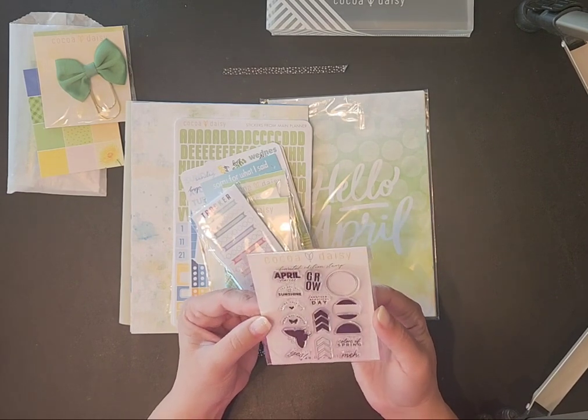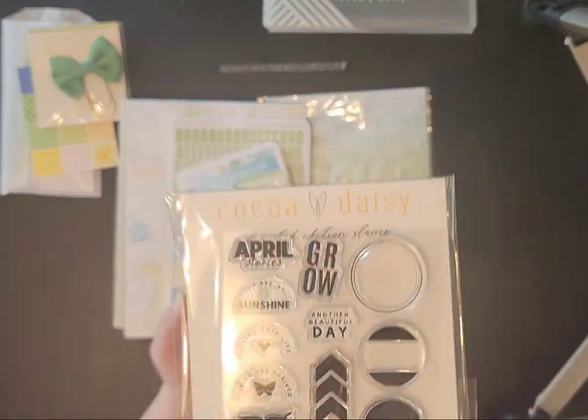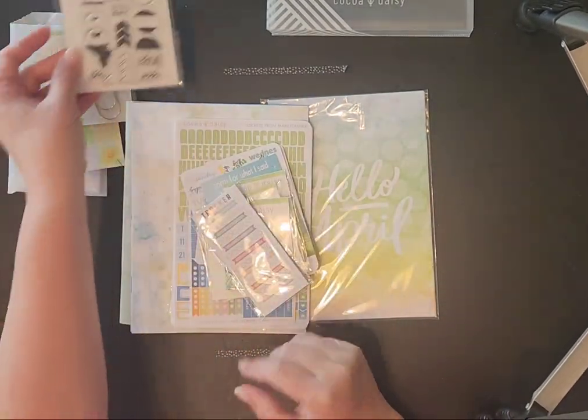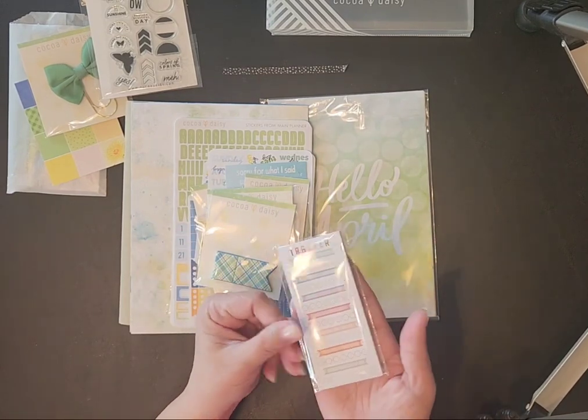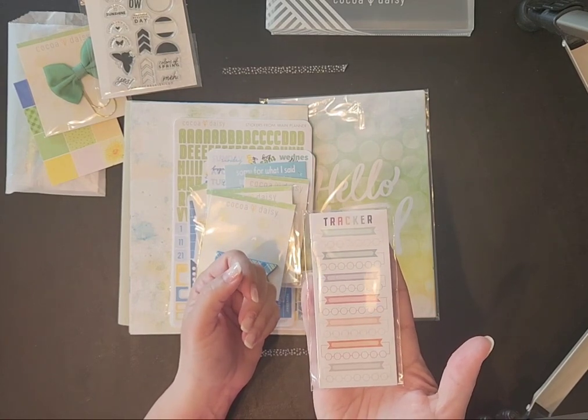This is stamps — those are very cute. I've never done stamps so that's exciting. Here is a tracker; you can use a whole line of them or you can cut them and use them individually in different color ways throughout the planner.